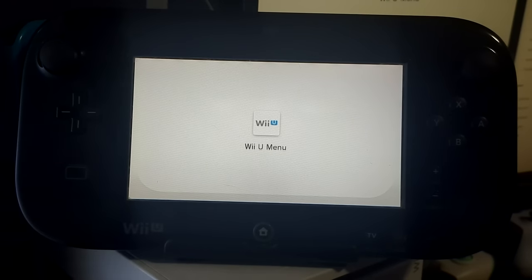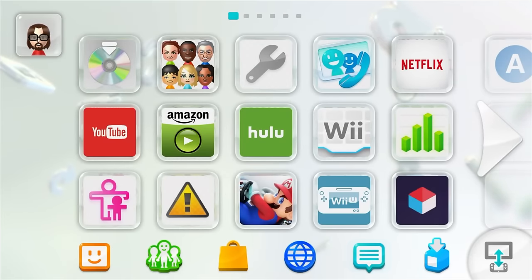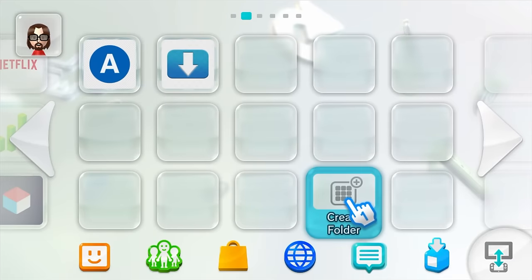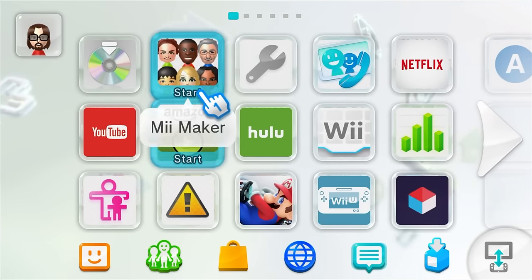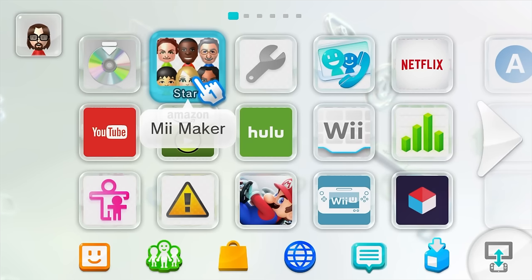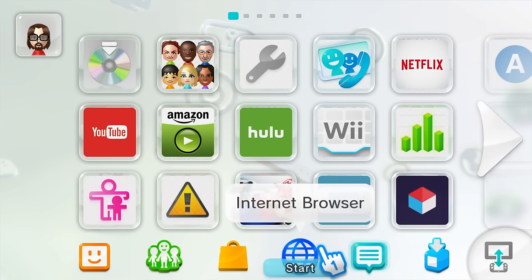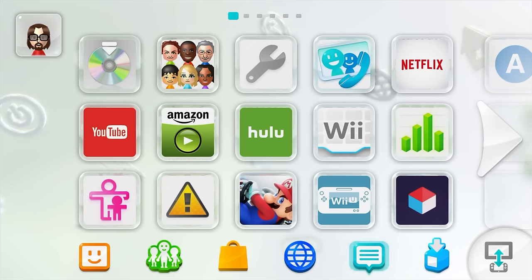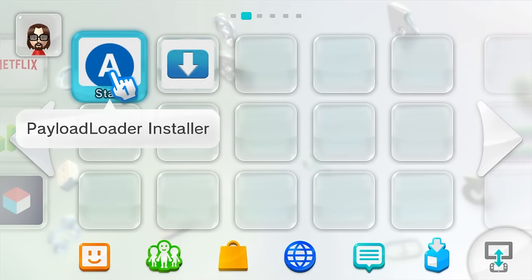We are now in Aroma custom firmware. You can tell because the apps show up directly on the Wii U menu — unlike previous setups like Haksuchi or Tiramisu which used a separate launcher app. Now it's time to finalize the Aroma setup. Right now if you turn off your Wii U and turn it back on, it will go back to stock firmware and you'd have to run the exploit again. We're going to change that — head over to payload loader installer on the menu and click on it.